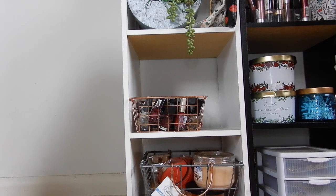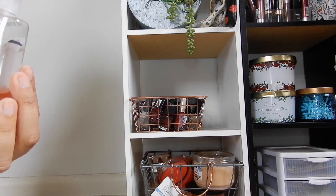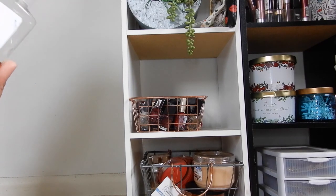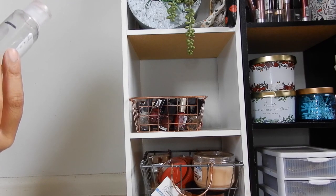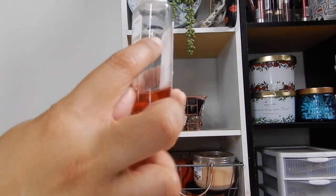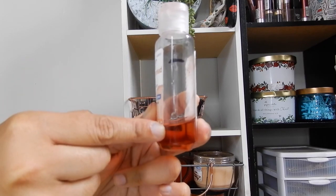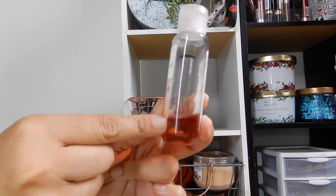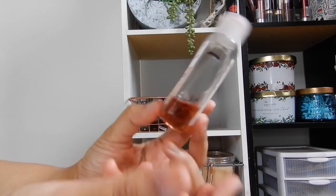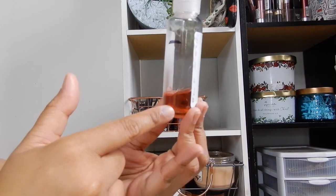Now moving on to stuff I made some progress on. The first two items are in my purse. The first is the Equate Beauties Gingerbread Stars hand sanitizer — you can see the mark from when I started this project, and I've used a significant amount. It's almost done, and since we're using hand sanitizers a lot going out, I'm pretty sure I'll use this up completely by the end of August.